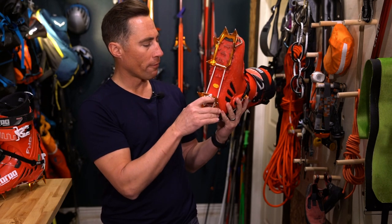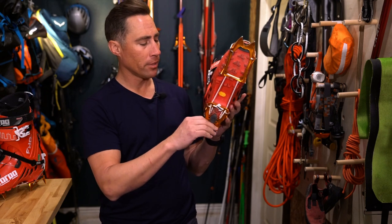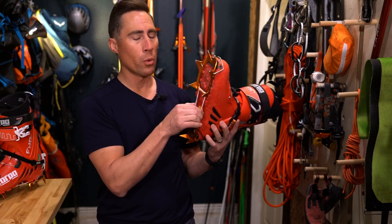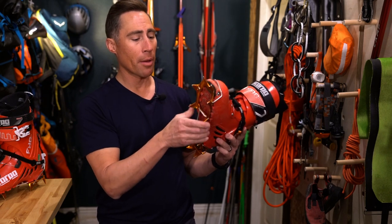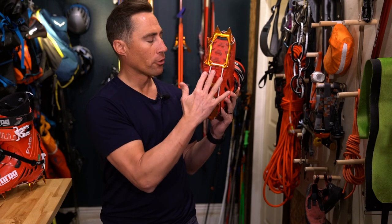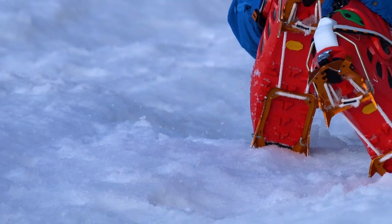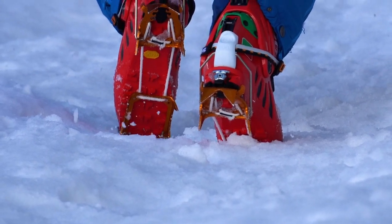A pro tip: the first time you set them up, set them so they feel too tight — like you'll be snapping them on thinking it's way too tight. That is actually what you want, because they will stretch and set the first time you boot pack or climb with them. Once they've set into all the grooves, I have not had to adjust them from the little adjustment notches in three years. Dyneema is pretty cool stuff. We'd highly recommend the Petzl Leopard crampons.